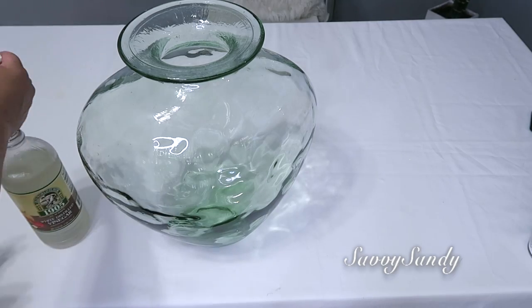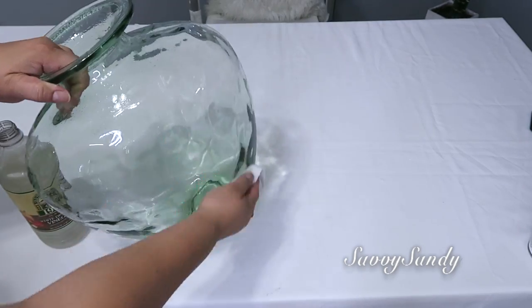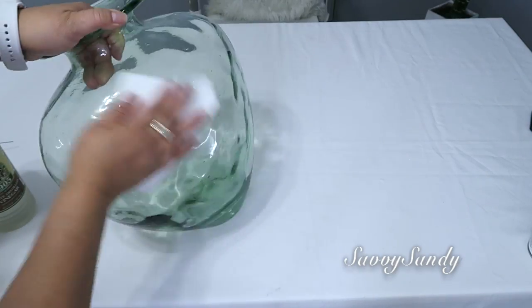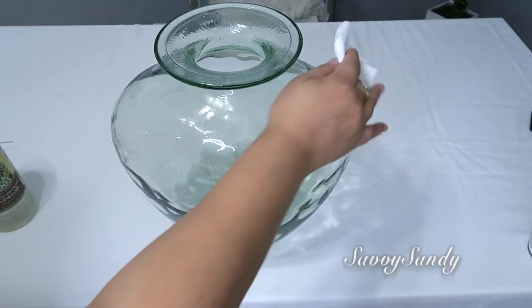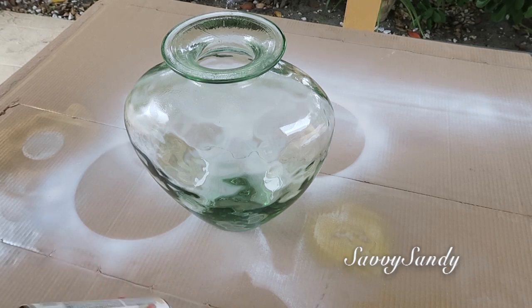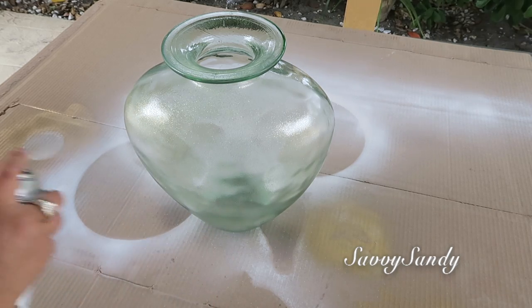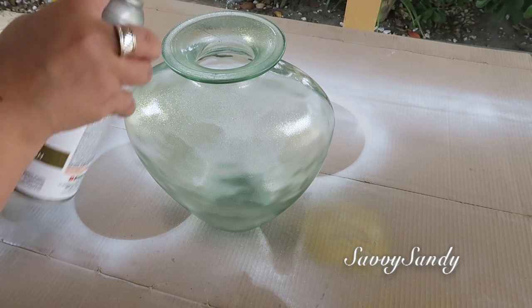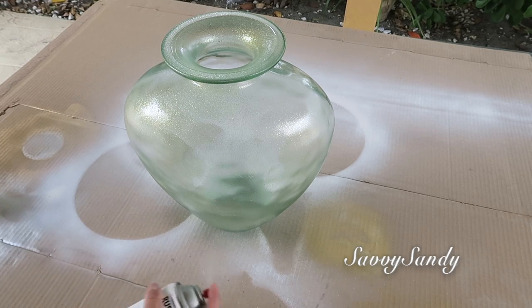Lo que casi siempre les recomiendo cuando vayan a pintar jarrones o cosas de cristal es que las limpien muy bien con vinagre blanco y un papelito toalla y déjelo secar muy bien. Enseguida vamos a pintar, pero recuerda agitar muy bien la pintura porque estos tipos de pintura tienen como un barniz brillante y si tú no lo agitas va a salir solo el barniz y no va a salir el glitter.